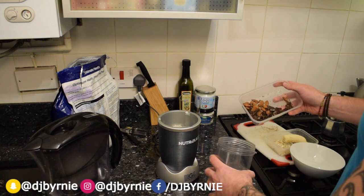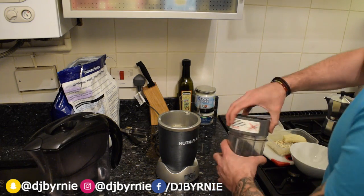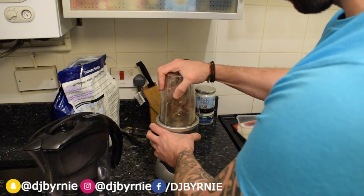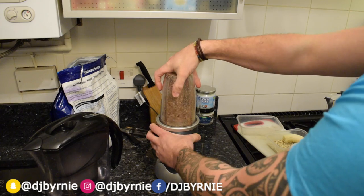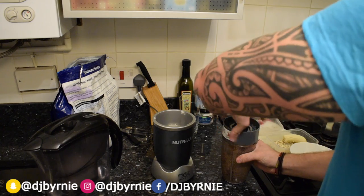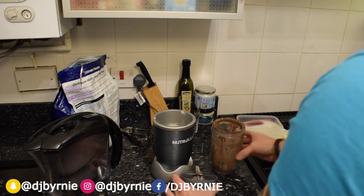So a couple of squares of chopped dark chocolate, some almonds in there, chuck them in the NutriBullet, give them a quick whazz just to grate that up a little bit. Give it a helping hand, bang that back open — nice and finely ground up.